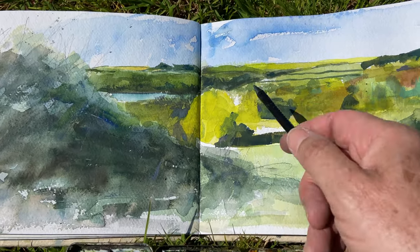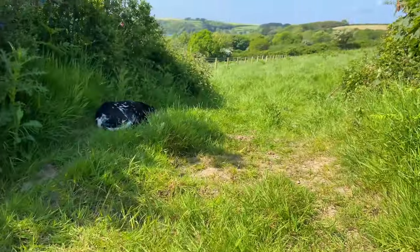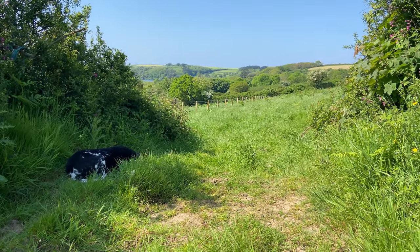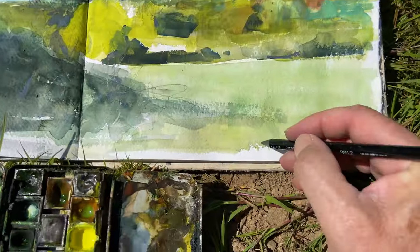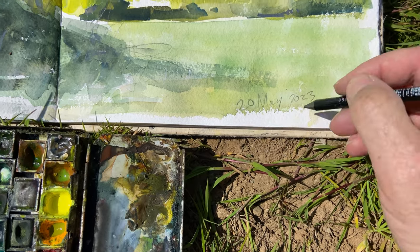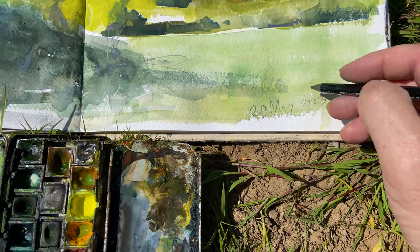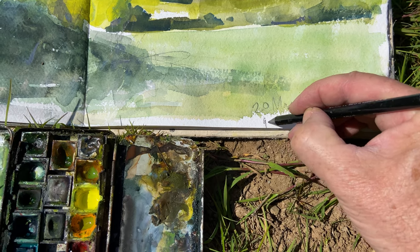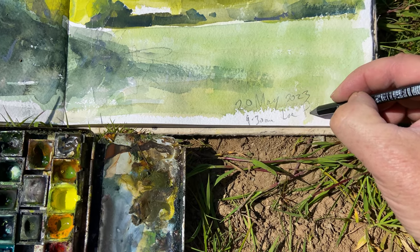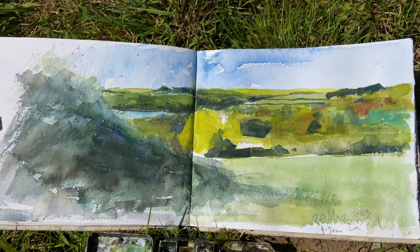I think it's finished. Colours aren't accurate. I don't care because I like it - it was good fun. I'm just going to put the date, which is the 20th today. I think weather like this is made for watercolour. Superb day - lovely spring morning. So we're about 9:30 and it's overlooking Low Pool, which if you've seen my videos before you would be pretty familiar with by now, even if you don't live here.